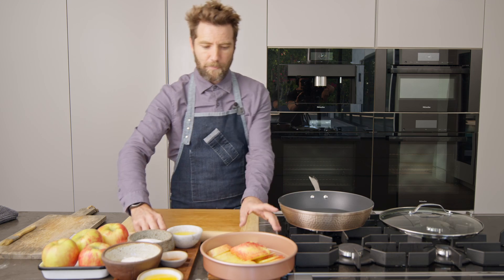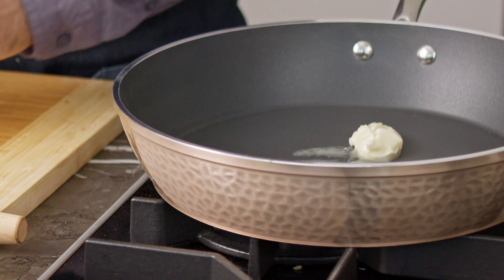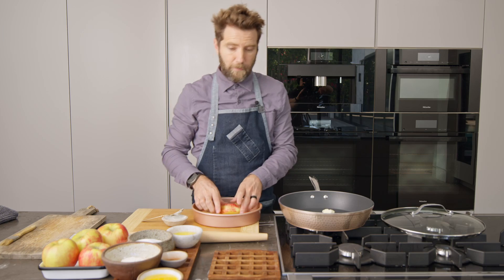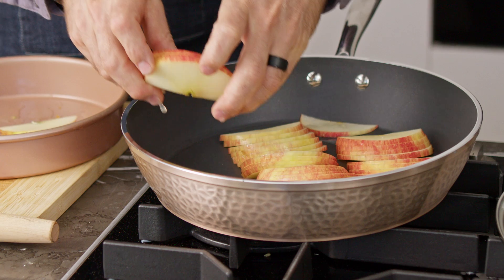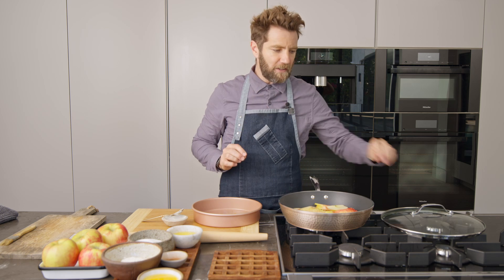Now we're just going to soften up these apples. First we're going to start by adding a little butter, then we're going to add our apples. We're going to sauté the apples to cook them a little bit so they become a little bit more flexible.